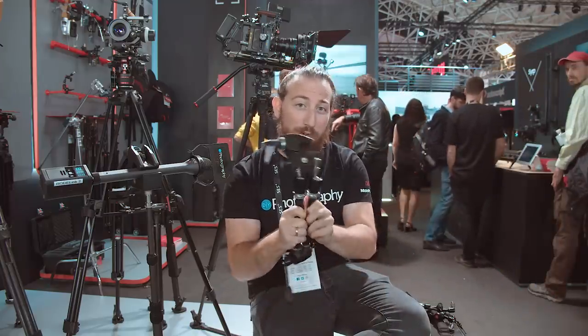Hey guys, Adam Femmery here from DIYPhotography.net. Welcome back to the Manfrotto stand at IBC 2019. We're going to talk to you about a few tricks we can do with grip.